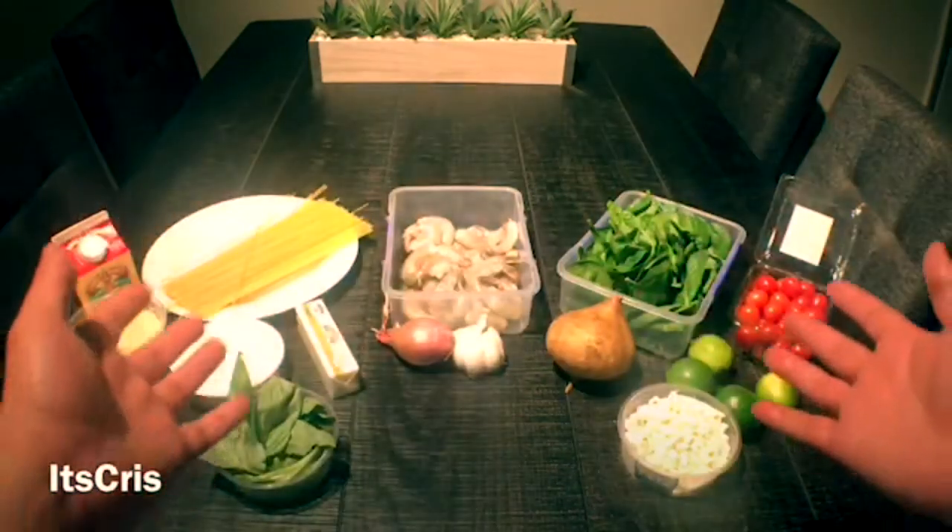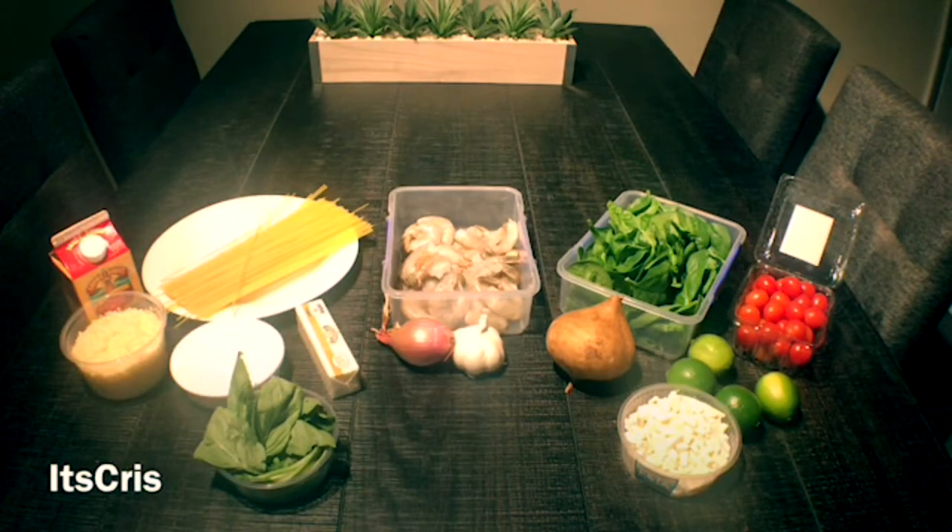Hey, what's up guys, it's Chris here and welcome to the table. Today's dish is going to be the shrimp alfredo, and these are the ingredients that you will need.